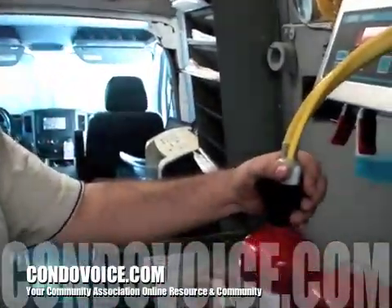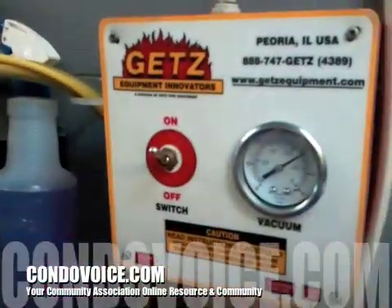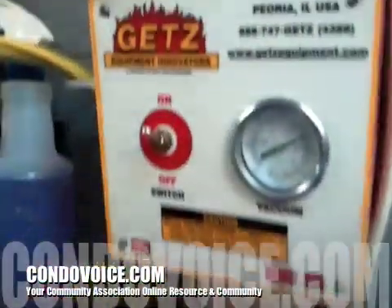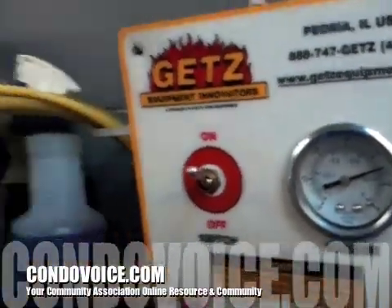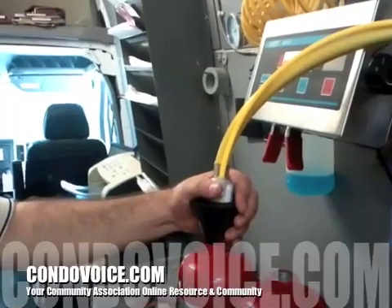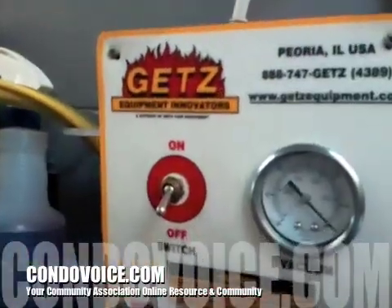How do you know how much powder to put in? This machine is going to tell you — it's going to overflow. It has a gauge on it. It's a dry chemical, so it's not under pressure. See how it just overflowed?